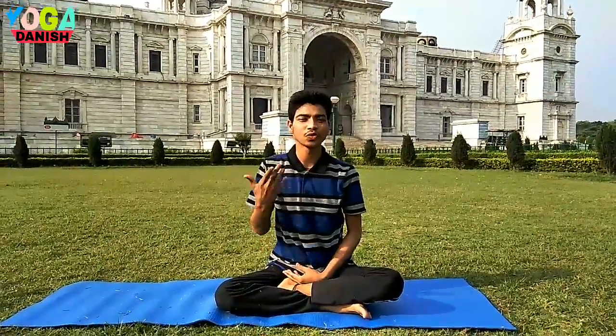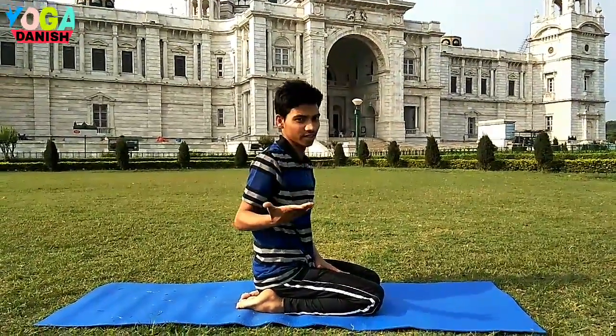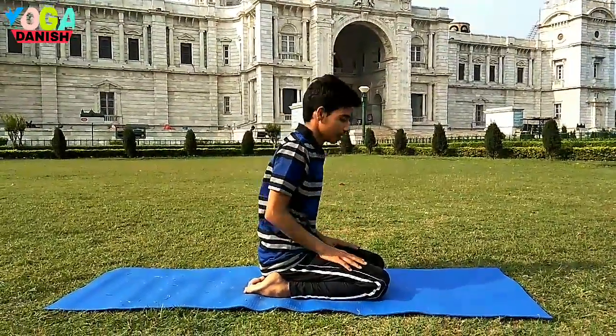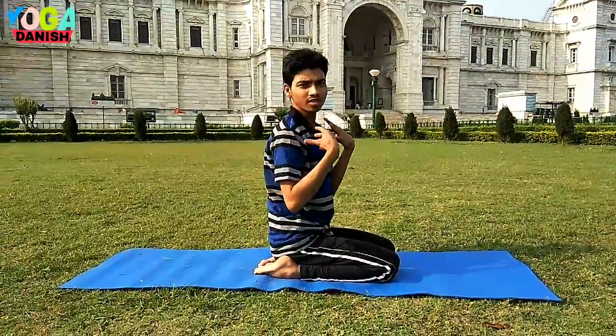Hi, my name is MD Danish Badar. Today I am going to show you how to come into a headstand. This is another variant way of doing headstands. It is called a tripod headstand. This is without too much using of your forearms and your shoulders.